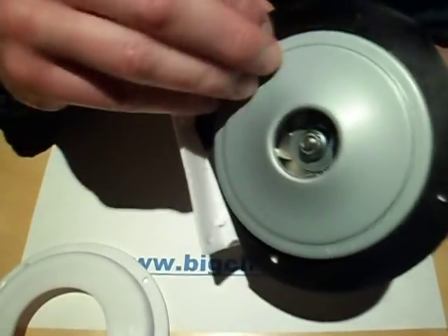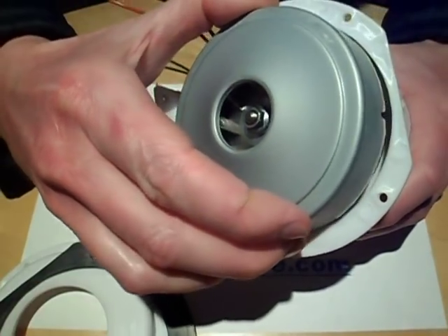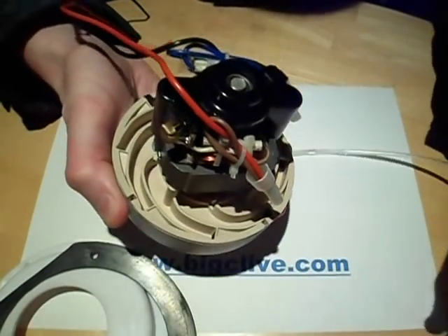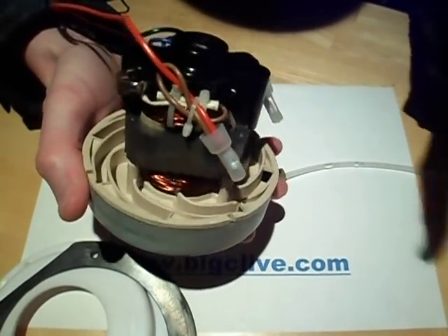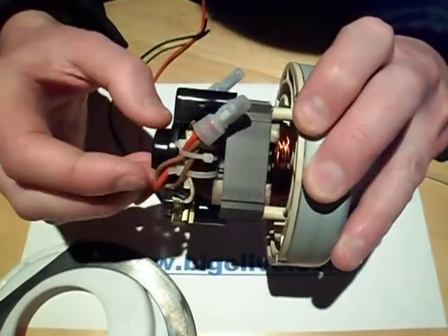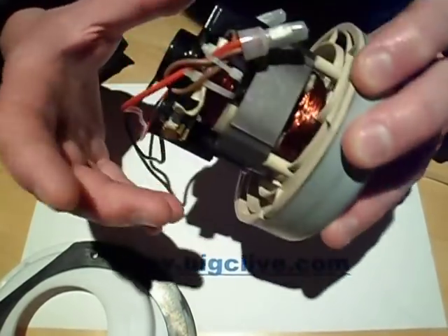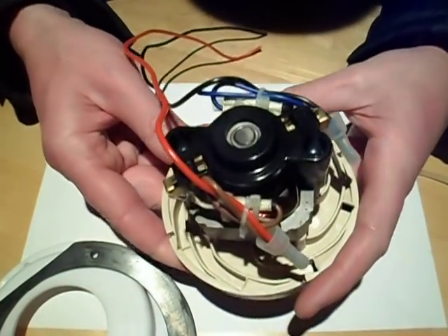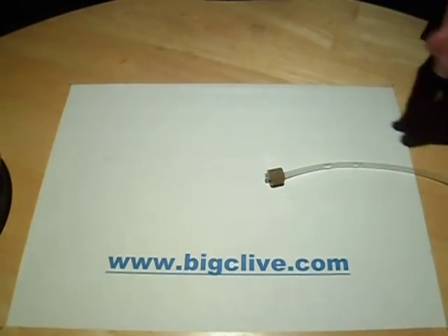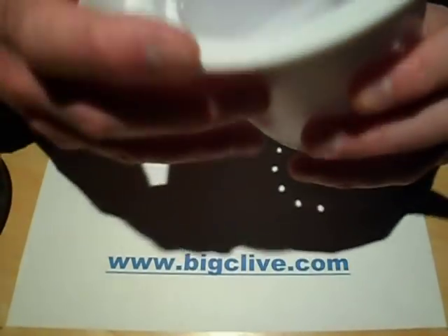Let's just take this off completely. This comes out and it's a standard blower, a 600-watt blower that you'd probably find in a vacuum cleaner. Standard universal motor with the commutator and the brushes and everything like that. Quite noisy, but it really needs the airflow. Instead of sucking like a vacuum cleaner, this one blows.